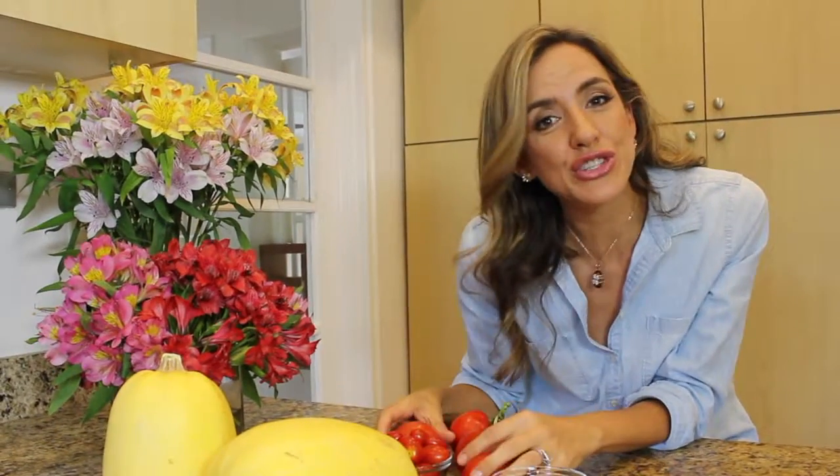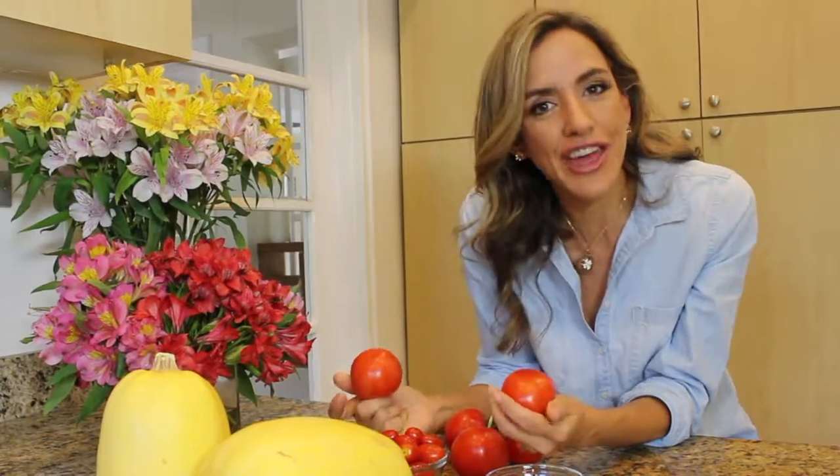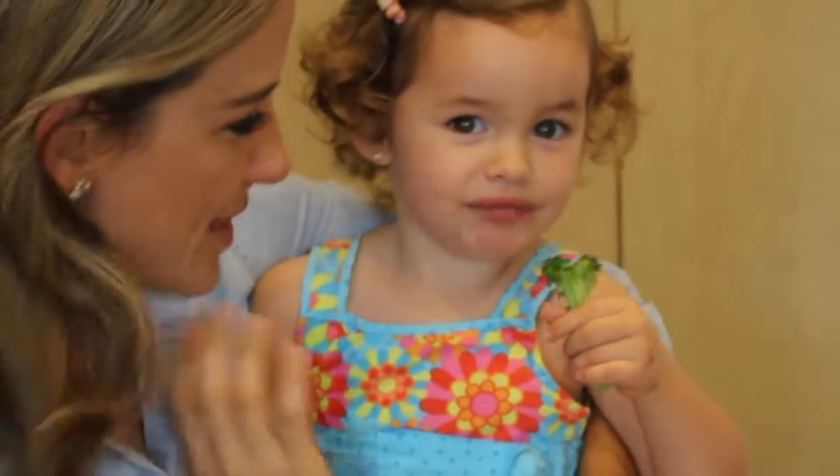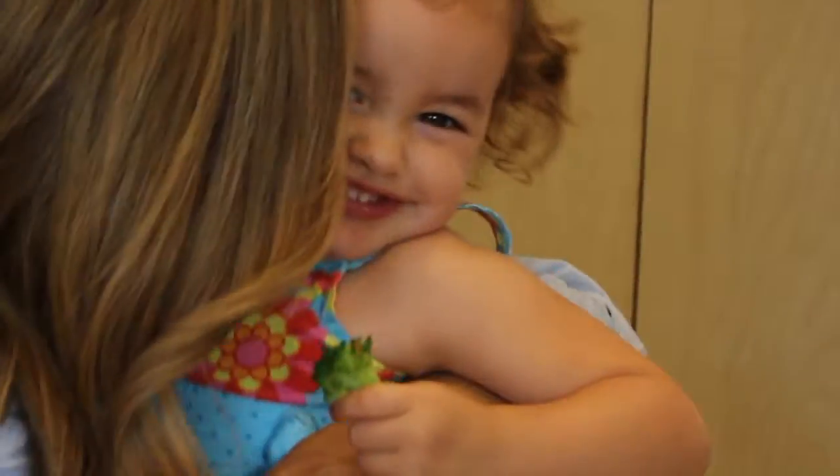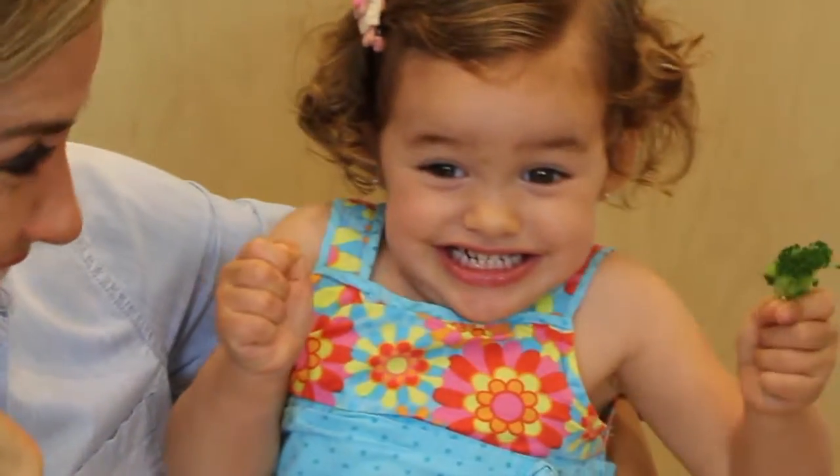Squash spaghetti! Who doesn't like spaghetti, right? It's no secret that vegetables are fundamental to health, and every mother dreams that their children eat them. So one of my tricks for my children to love vegetables is getting them involved since they are little in the grocery shopping.